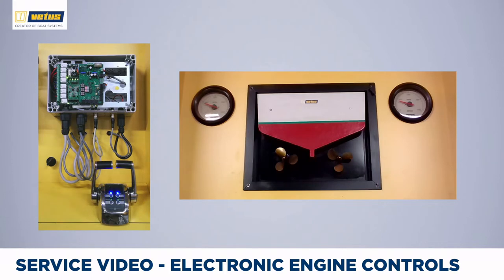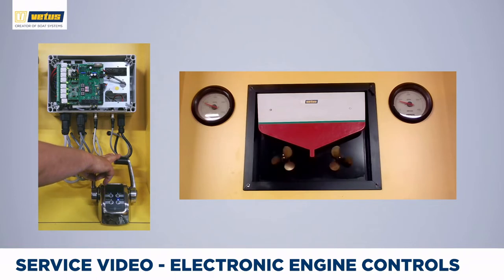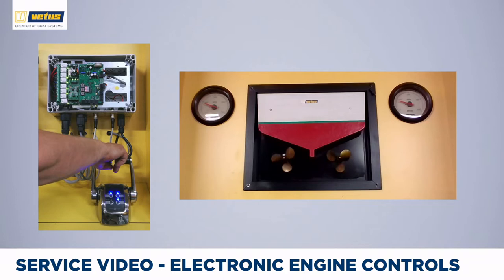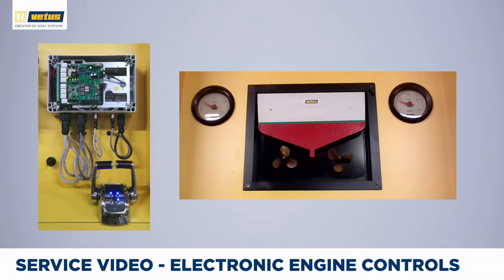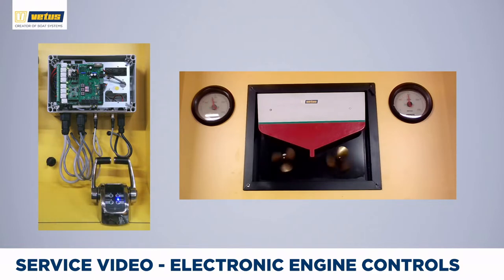To leave warm-up mode, push the warm-up button and the controls now enter trolling valve mode. If I apply power, you can see that the propellers rotate very slowly and RPM stays low even if I apply more throttle. This gives you very precise control over propeller speed and your ship speed. To go to full power mode, push the command button and now you can see that if I apply more throttle the propellers really speed up and RPM increases as well.